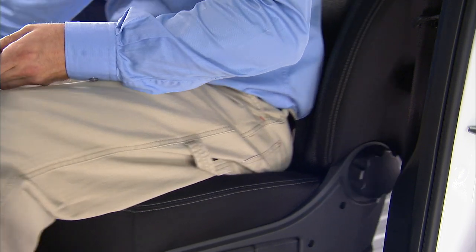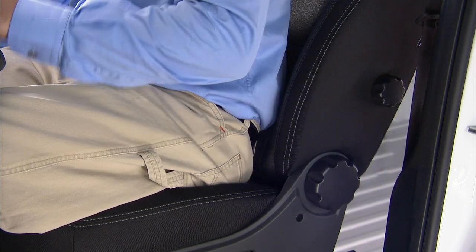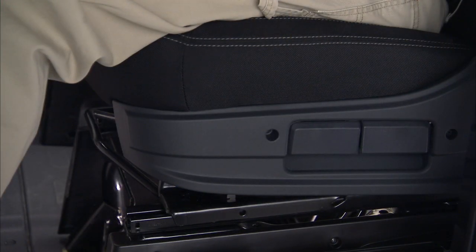The driver and passenger seats can be adjusted to slide forward, back, or reclined. The adjustment bar for sliding forward or back is at the front of the seat, near the floor.